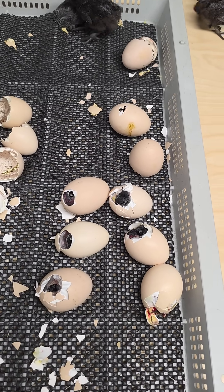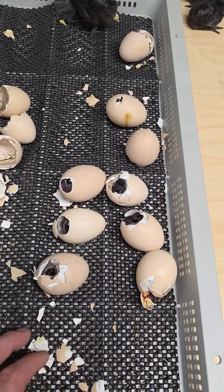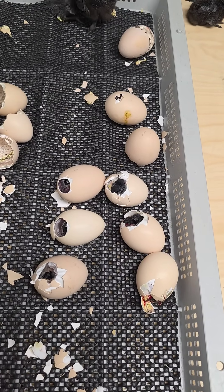A lot of people say, oh, don't do that. But there's nothing wrong with these chicks — they're not weak. They just, I just opened an incubator too early. That's all.